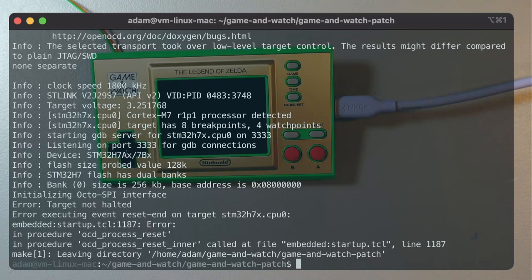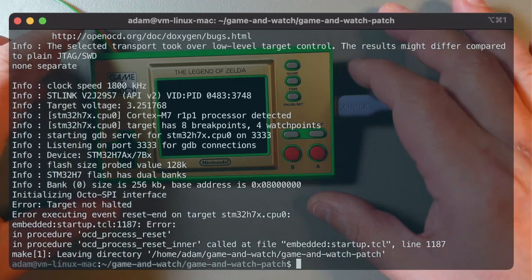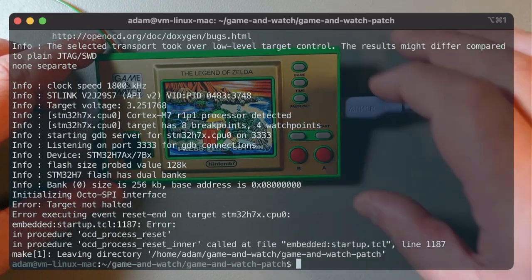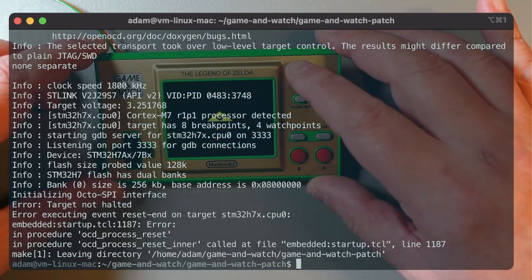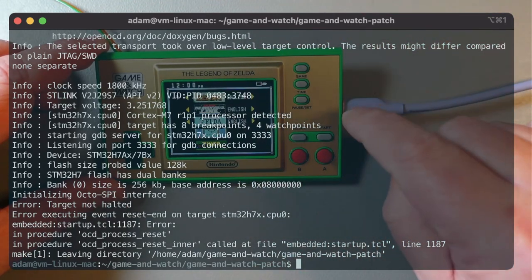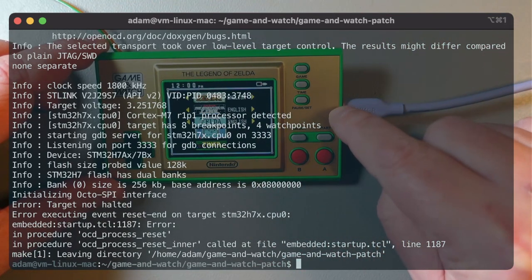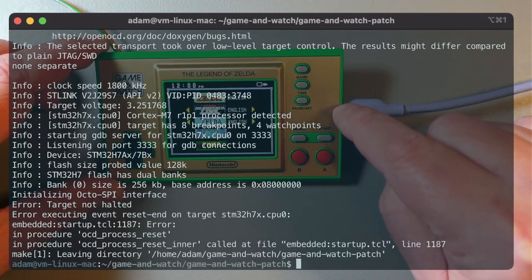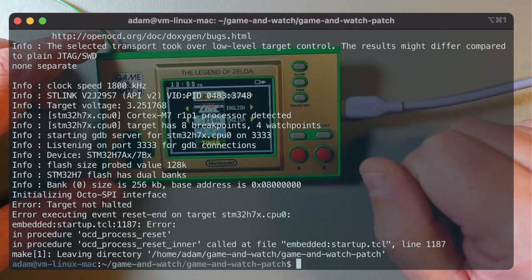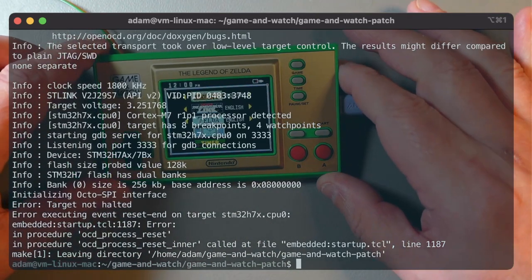That should be done now. Power cycle the device — disconnect USB, plug back in, and power it back on. There you go — this is our original firmware with all the games running with the 64-megabyte chip. This has been patched. The device is now both unlocked and patched, so we can finally flash the custom firmware.